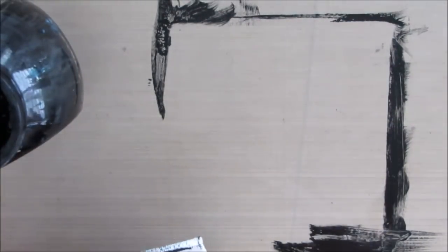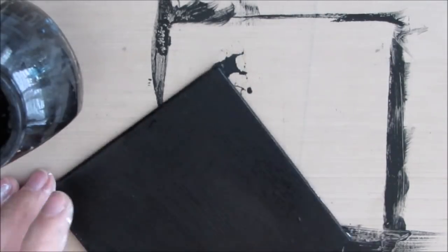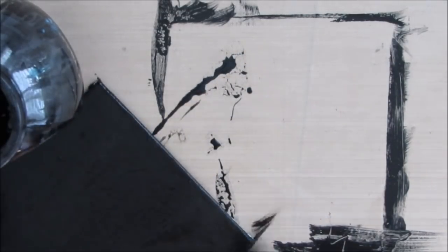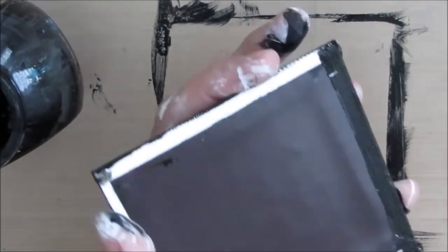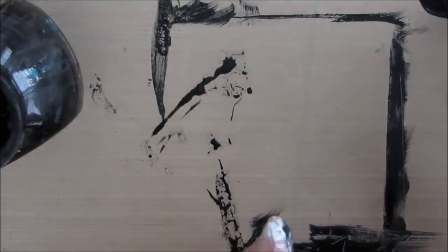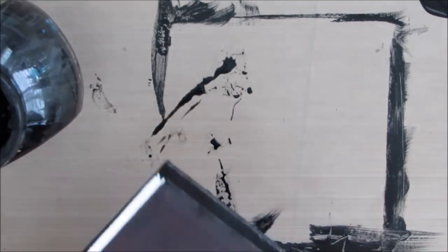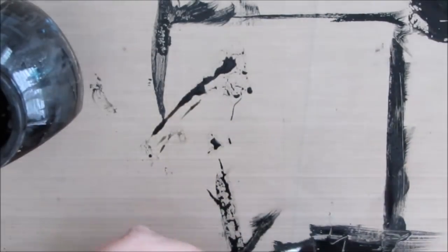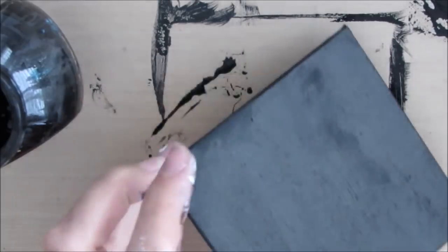I'm getting ready for a craft market, so doing things assembly line style is a way of making things go a little bit faster with less clean up, because I'm doing the same technique on actually four canvases, although you're only going to see me develop three of them. I'm wrapping the black paint around the back just to finish it off.